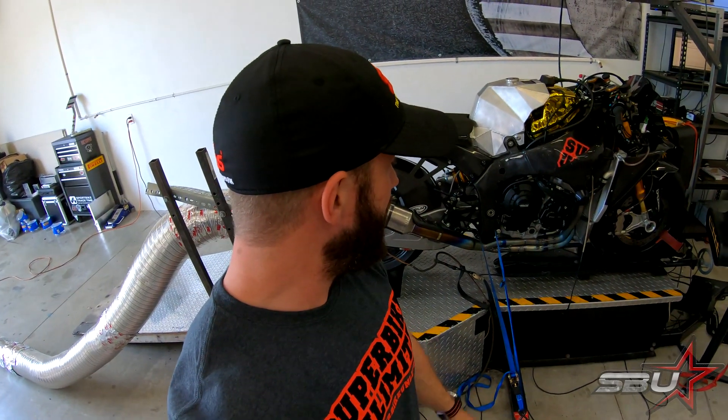Hey everyone, this is Freddie with Superbike Unlimited. I wanted to give you a quick update — we're doing some testing with the ZX10R on the dyno today. Hopefully the wind noise from the fans isn't too loud. What we're doing today is basically just refining the blipper and the quick shifter.